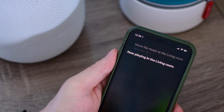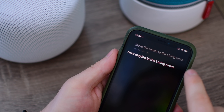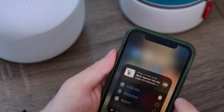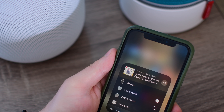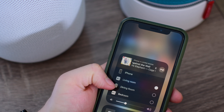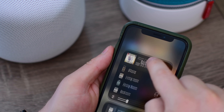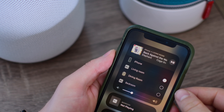You can also use Siri to move music, so I can ask her to move the music to the living room from my HomePod. So it was playing on the HomePod, I asked her to move it to the living room. When I jump back in, you can see it went from dining room, and now it is playing in the living room. So really handy as you move about your house, just ask Siri to play the music in the room that you're in, and she can do that.